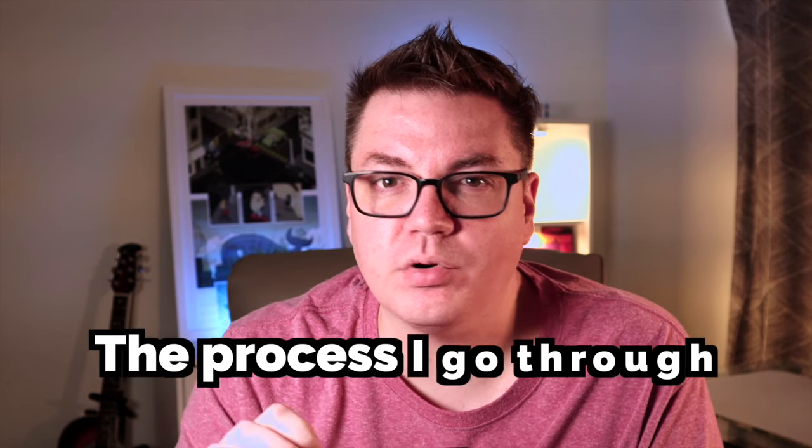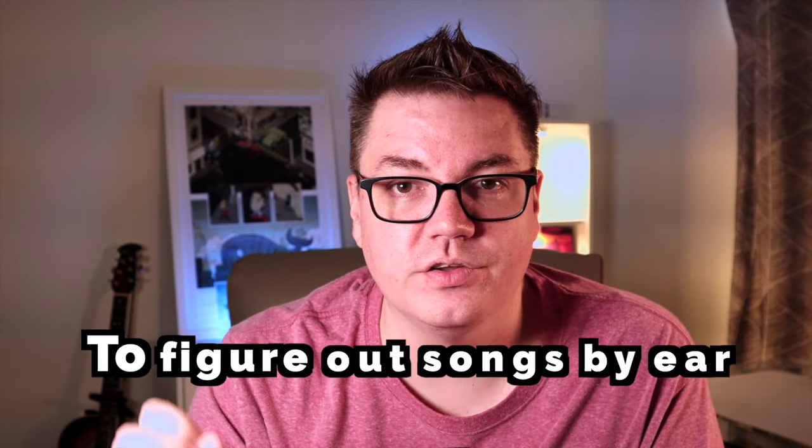I've heard your feedback on the last few videos in this Riff Deconstructed series, and I want to do things a little bit differently. I want to slow down and show you the process I go through to figure these songs out by ear — step-by-step, exactly what I do when I want to take a song off a recording and learn how to play it at the piano.